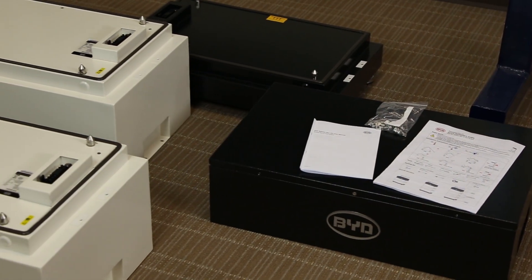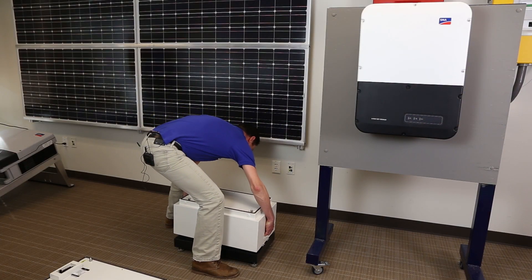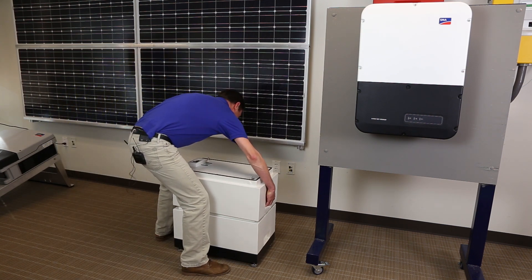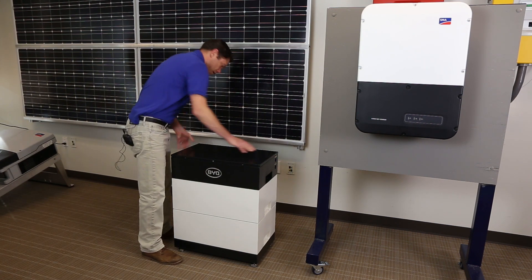Follow all manufacturer's documentation for proper assembly, mounting, and wiring. The Battery Box HV is a free-standing unit with an optional wall mount bracket. The battery is assembled on site by placing the base correctly and leveling, then stacking and securing the storage units, and finally attaching the battery control unit at the top.